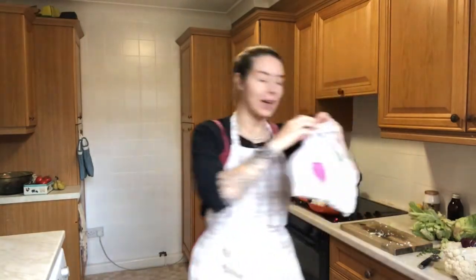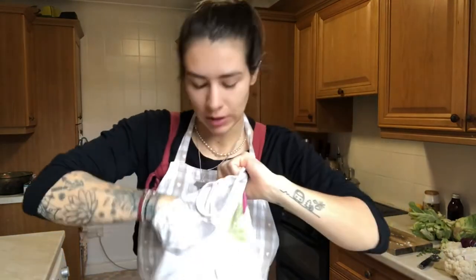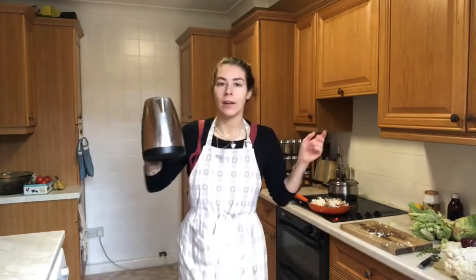I'm going to put my noodles on. I get thick wheat noodles from my local package-free shop — they're really good. Because they're wheat noodles they take about 10 minutes. I'm going to use the leftover hot water to make myself a cup of tea. I'm feeling like a women's tea.